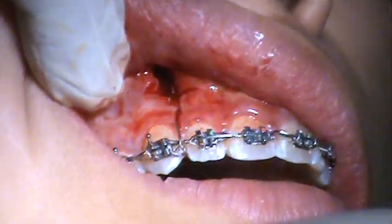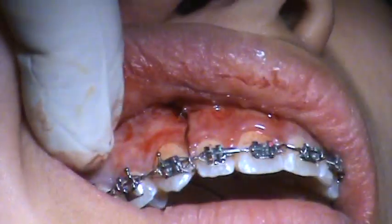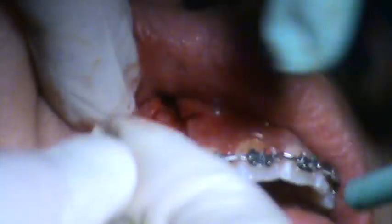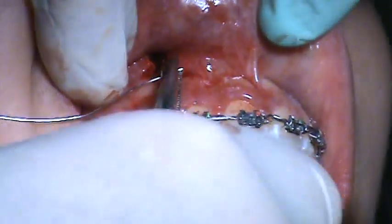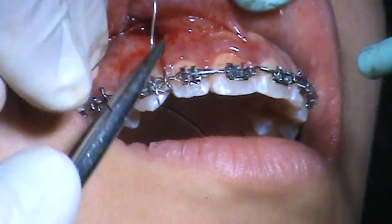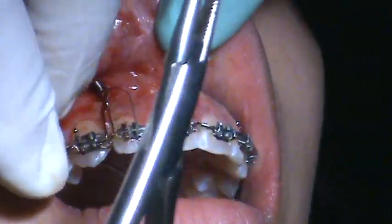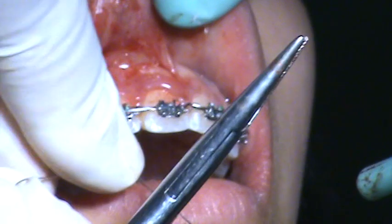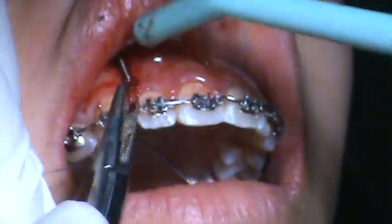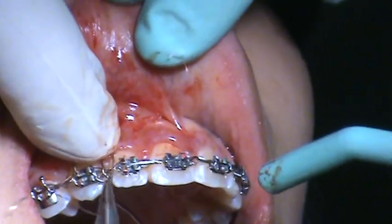That means our 6 millimeter coil is going to be activated up to 10 millimeters as they go up. That's plenty of range to do 6 millimeters of intrusion. So we have about 4 or 5 millimeters of activations. On the 6 millimeter coil, 2 millimeters of activation is 150 grams, 3 is 200 grams. So we'll be intruding about 5 to 6 millimeters in this case.